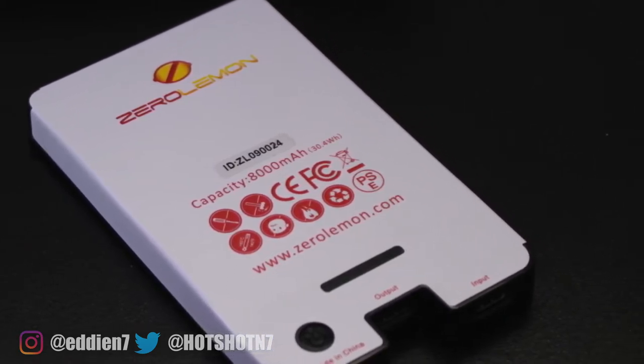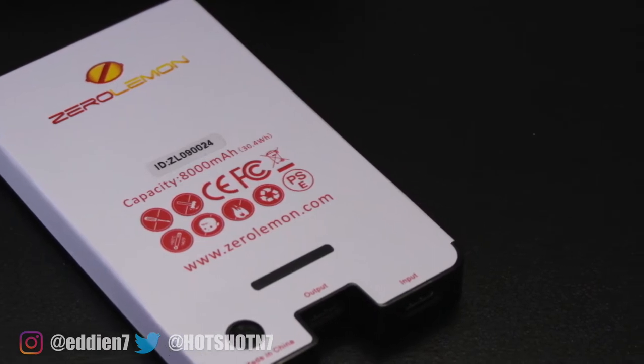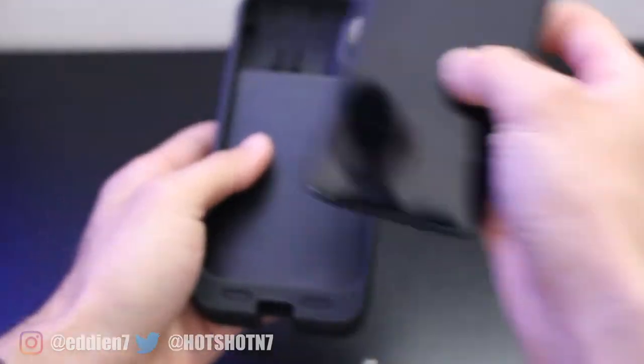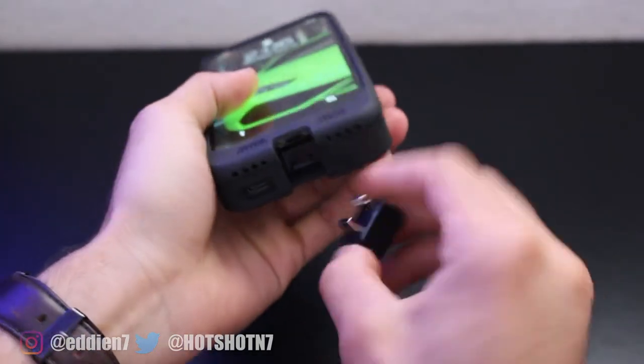The battery is an 8,000 milliamp battery. From my experience I was able to achieve two full charges with this battery pack. The assembly is really simple — drop in the battery, slide in the phone, and then connect it all using the USB-C to Lightning adapter.